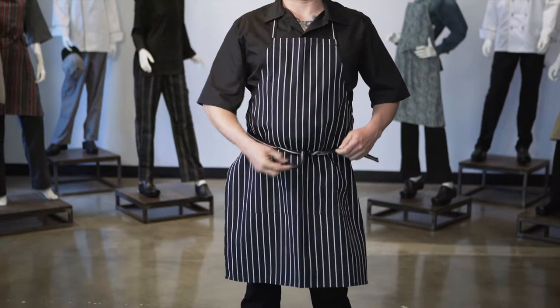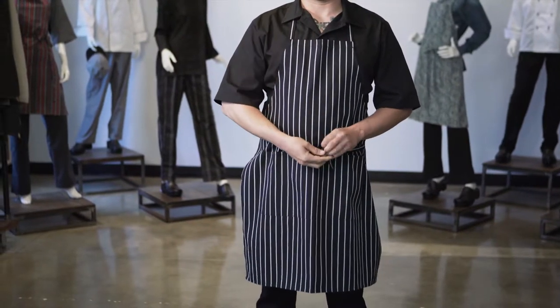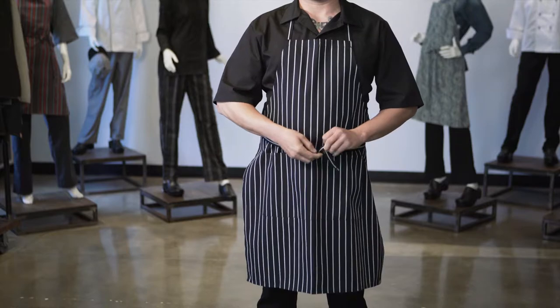The fabric blend supports longevity and ease of washing. This apron is home washing machine friendly and requires minimum aftercare. The Chalk Stripe Bib Apron is soft to the touch and continues to soften with age. Chef Works uses a yarn-dyed fabric.